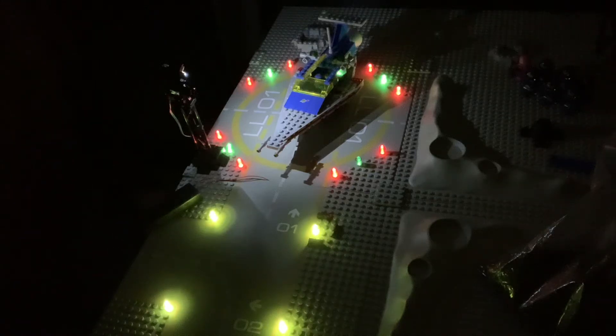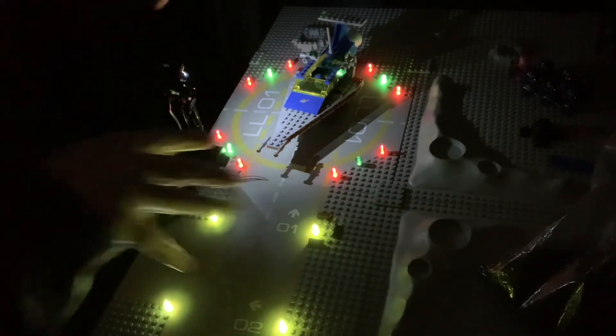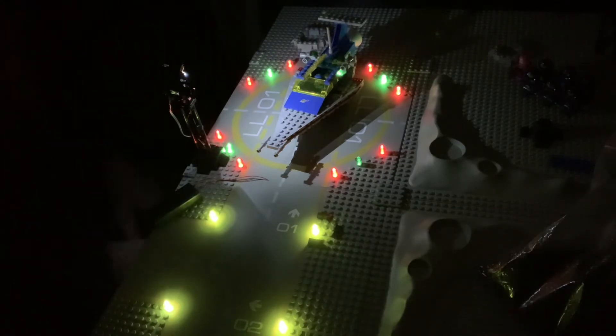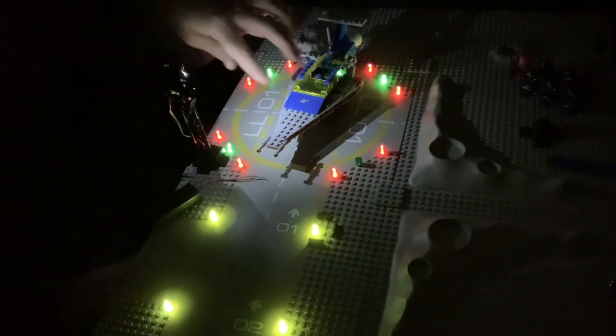After repeated failed attempts to do this one-handed, I put the camera on a tripod so it's shining down. In my continuing quest to light up the entire layout, I'm getting back to lighting up the landing pads.